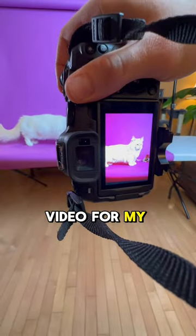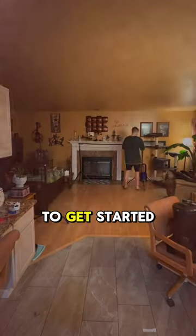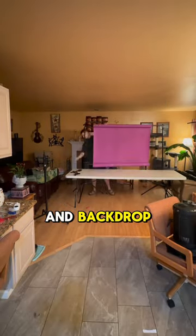This is the behind-the-scenes video for my kitty cat photo shoot. To get started, I moved some gear and set up this table and backdrop.